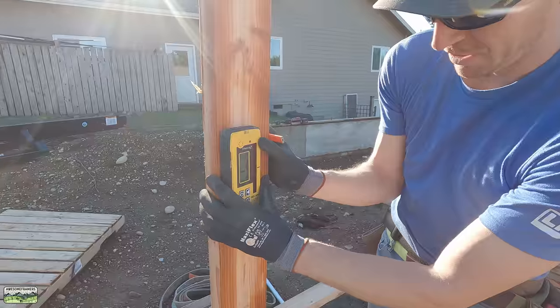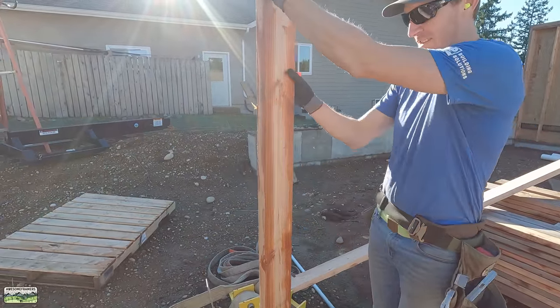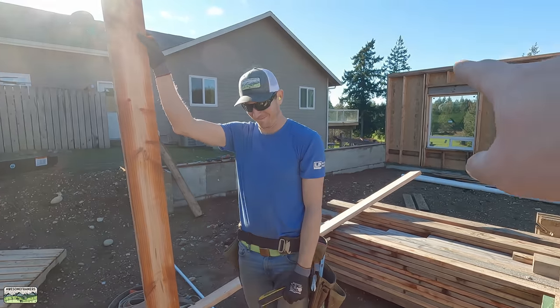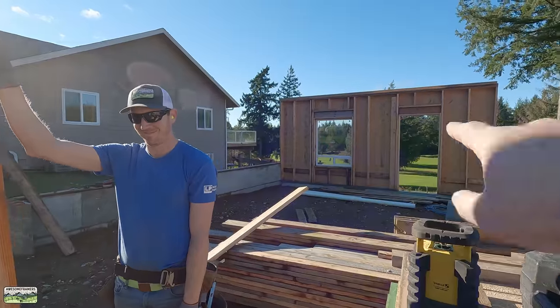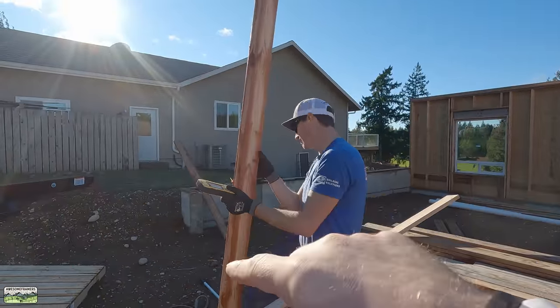The trick here is just to hold the two-by-six plumb, or plumb enough — it doesn't have to be perfect. And there it is. Whatever the height down from that stud to the control mark is, we're going to write that down and probably average it to see if they're the same. And then that's what will go up from each control point.